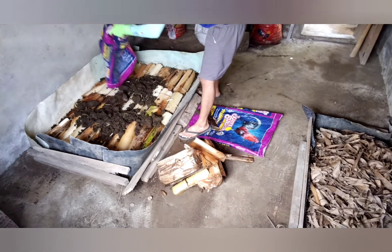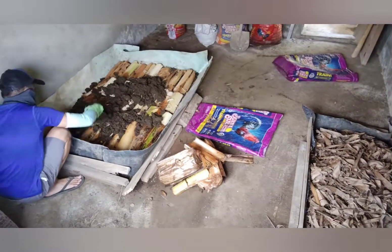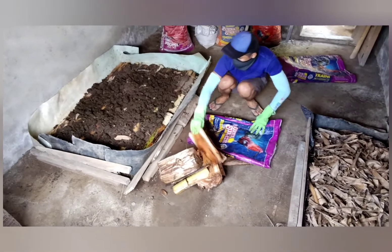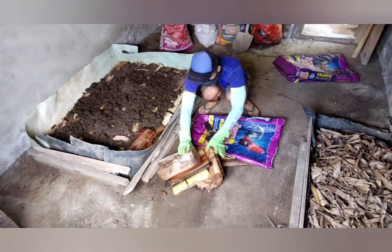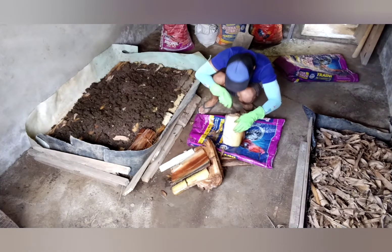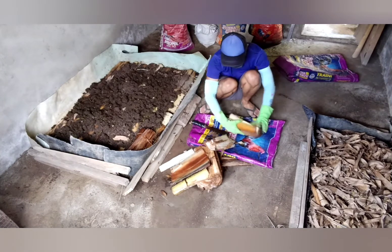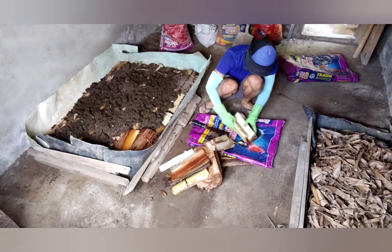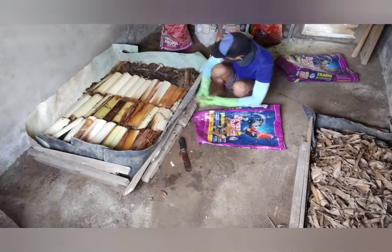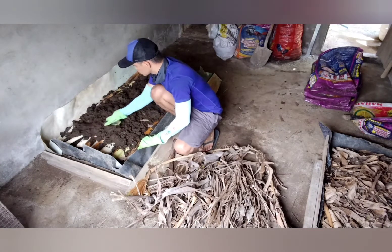After adding that layer of banana stalks, I get to add another layer of pig poop. For some people who think this is disgusting — it is not, because what I did is dry the pig poop first, sun-dry them, and then chop them. To chop them more easily, I water them first and then place them into socks.